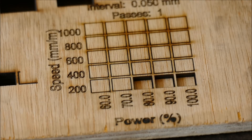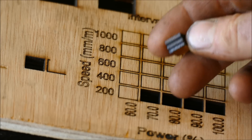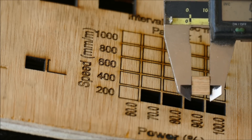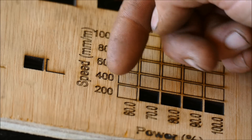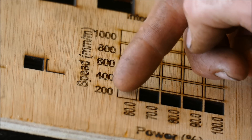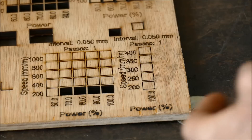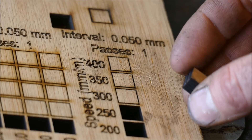We're doing a cut test between 200mm per minute and 1000mm per minute, from 60 to 100% power, using 9mm hardwood ply as used in previous episodes. The results look promising and that was very quick. At 200mm per minute we're getting through 9mm hardwood ply at 70% power, and the cut looks really clean. These squares were cut at 10mm thick and came out at 9.68 by 9.8mm.